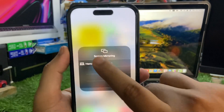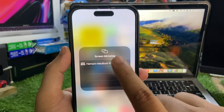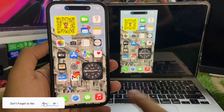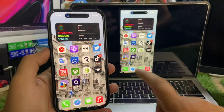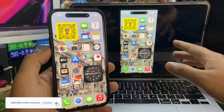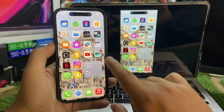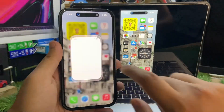In the Control Center you will see this option — just hold it and you will see your MacBook name. Tap it, and in the background you can see the iPhone screen on the MacBook. It depends on your internet connection; right now my internet is not that great, which is why you can see a little bit of delay.